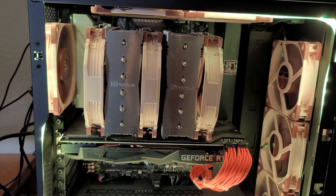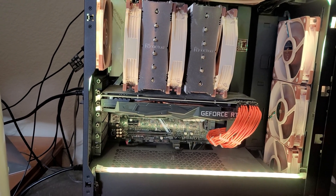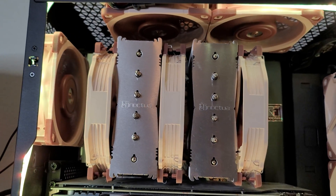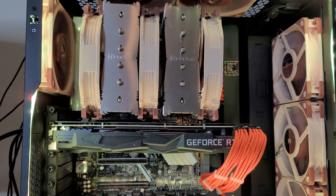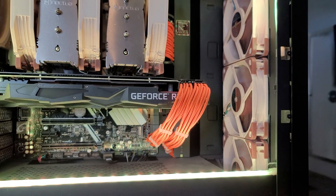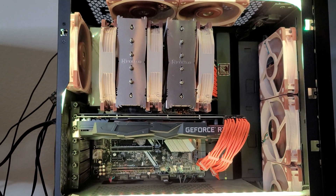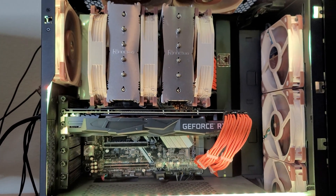So now three intake versus three exhaust — in a perfect world, that means I have neutral pressure, meaning the exact amount of air coming into the case is being exhausted outside. If I were to take one intake fan away and only have two, I would have negative pressure because I'd have three exhaust fans exhausting more air than it's intaking, and that could lead to a lot of dust in your case. On the flip side, if I took one exhaust fan out — only two exhaust fans with three intake fans — I would have positive pressure, meaning more air coming in than exhausting, and thus potentially less dust. Though I'm still getting dust because of this monstrosity of a heat sink with three 140 millimeter fans.